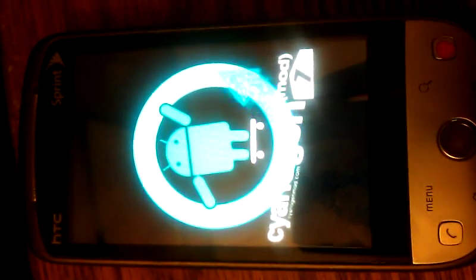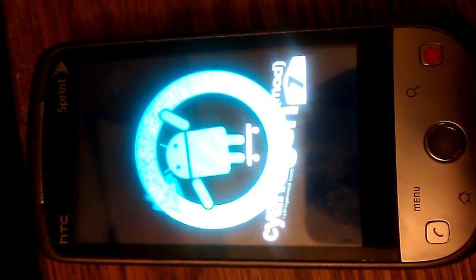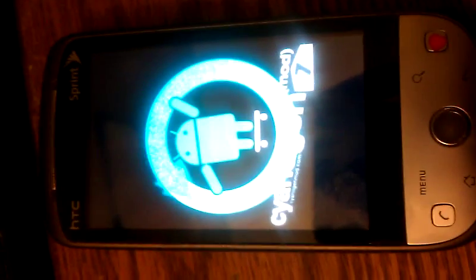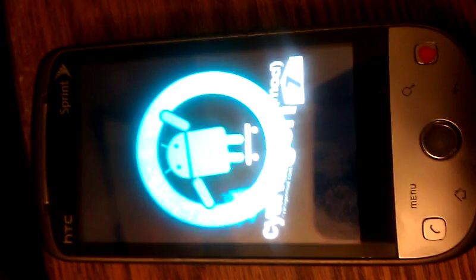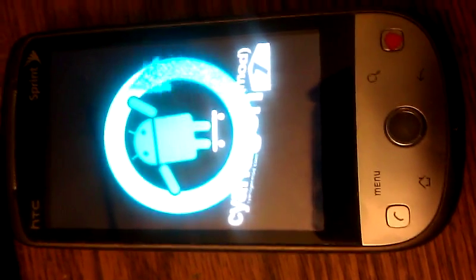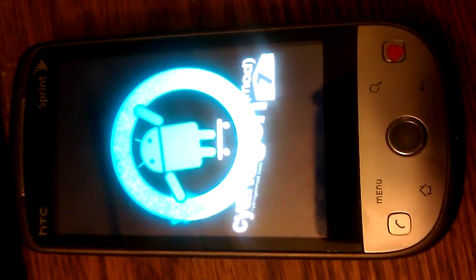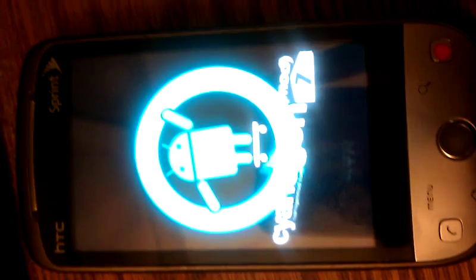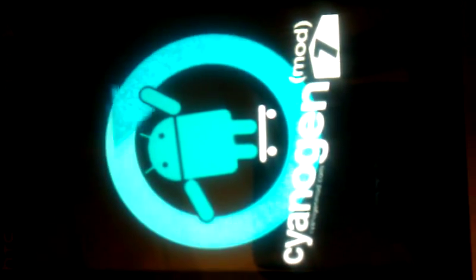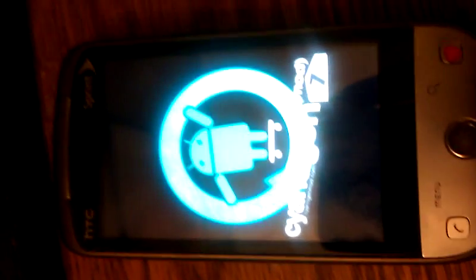There's the boot screen for the new ROM. We should be getting up here in just a second — it's going to install some APKs for the basic setup, like the main ones like phone and messages. I've never realized how long it actually takes to sit on a screen — it's been like 30 seconds.